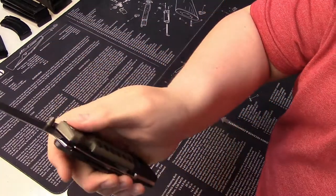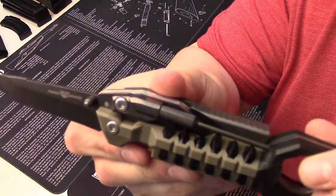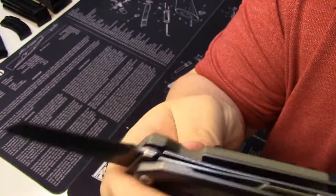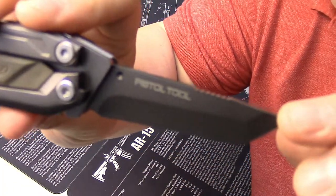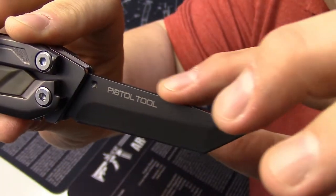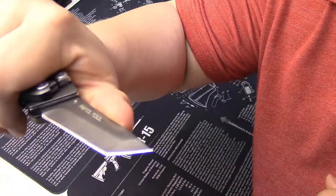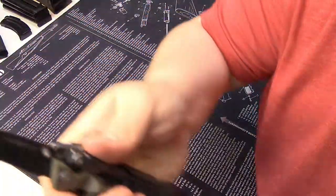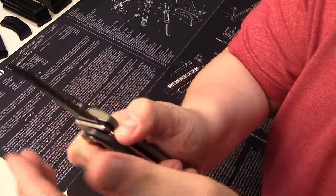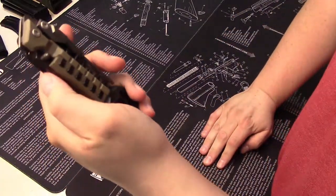Finally you have a pretty decent tanto blade. It says Real Avid on one side and on the other it says Pistol Tool. It does have some jimping on the back — I'm assuming it's for thumb purchase. It's a very nice blade and, of course, it's liner locked so everything is nice and secured. One-handed operation with a thumb stud on it.